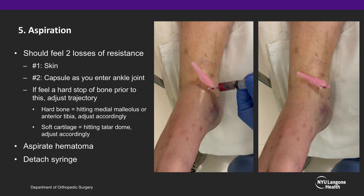If you feel a stop of bone prior to this, adjust your trajectory. If the stop of bone is hard, you are likely hitting the medial malleolus or the anterior tibia and should adjust your trajectory accordingly. If you feel that you are entering soft cartilage, you are likely hitting the talar dome and must also adjust accordingly. Once into the ankle joint, aspirate the hematoma as much as you can, and following that, detach your syringe, leaving the 18-gauge needle in the ankle joint.